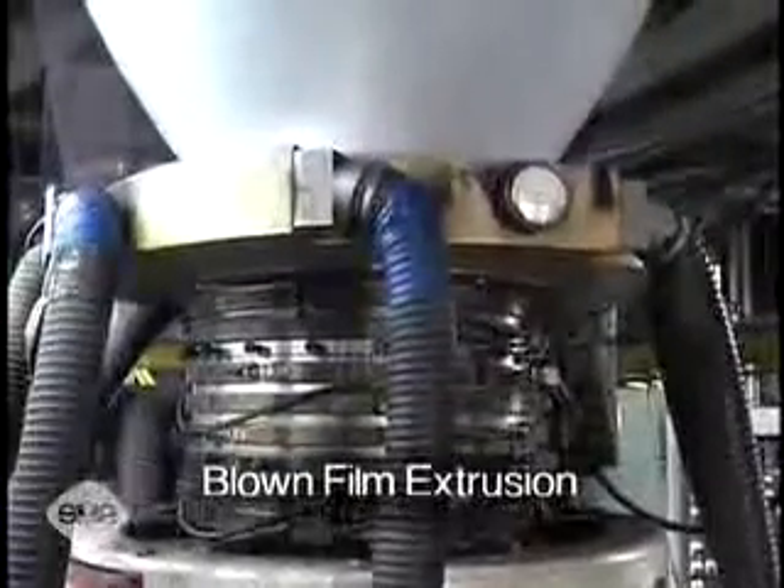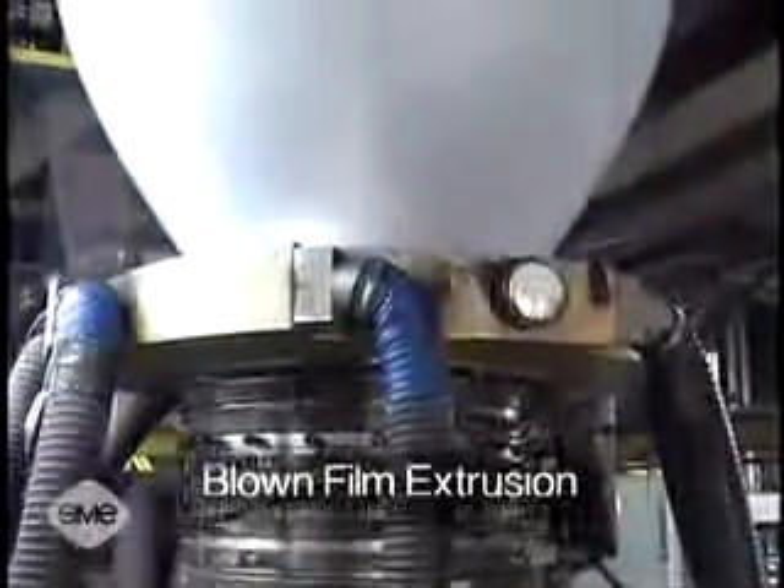The blown film extrusion process uses an extruder to pump molten plastic vertically up through a die having a 360 degree annular opening on its top. This produces a tubular film extrusion which is subsequently filled with air. As a result, the tube expands out into a bubble having a diameter larger than the diameter of the annular opening of the die. The tubular bubble cools as it is pulled up.